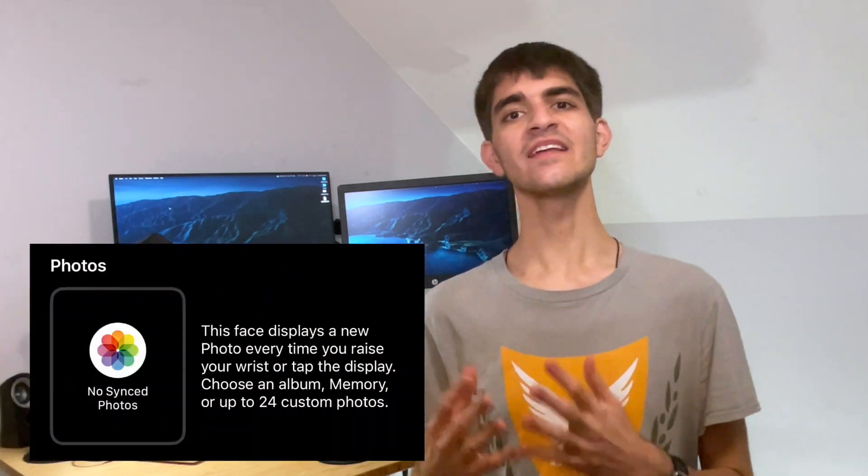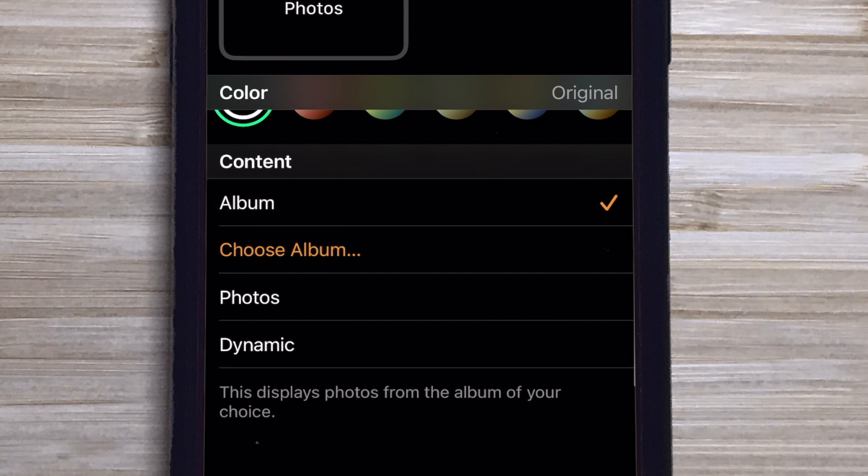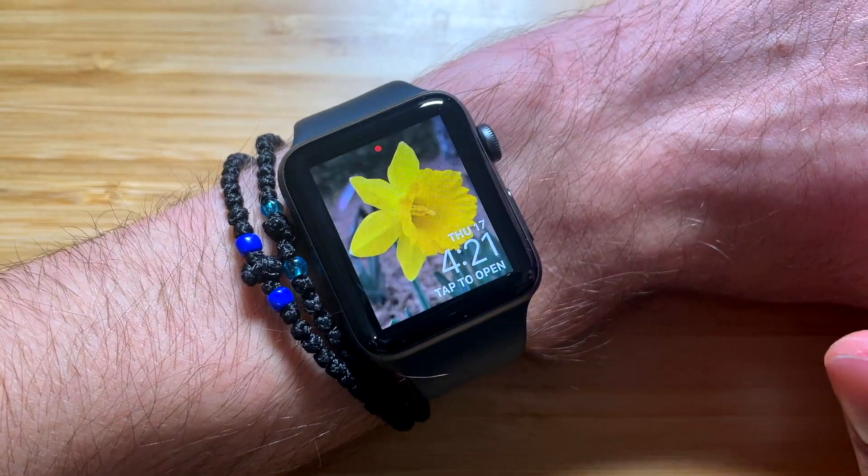Apple provides many templates to choose from when customizing your Apple Watch face. One of your options from the templates library is the Photos watch face. With this watch face, you can choose a single photo or an album of photos that will cycle through each time you raise your wrist or you tap on your watch face. Here's how to set up and use this watch face.